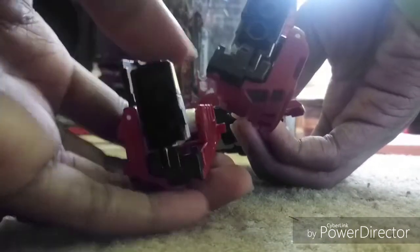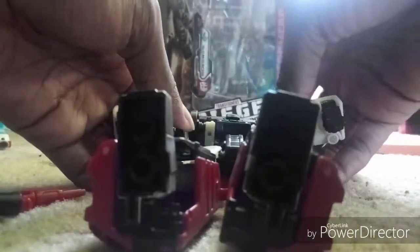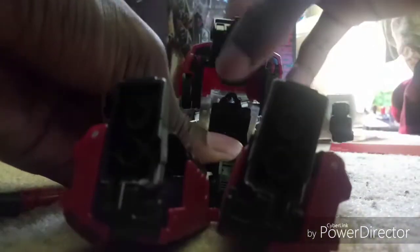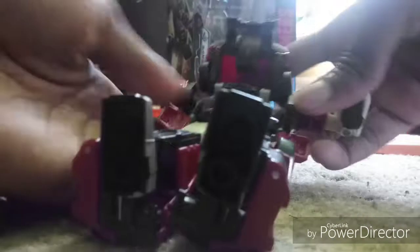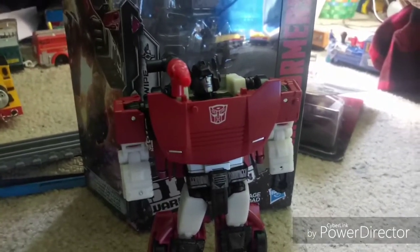Let's go! There he is — Transformers Siege Sideswipe.